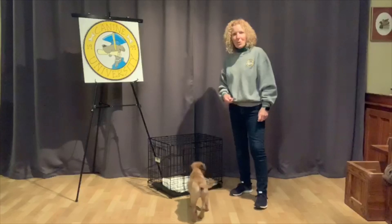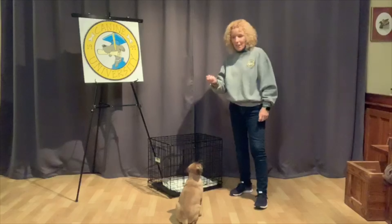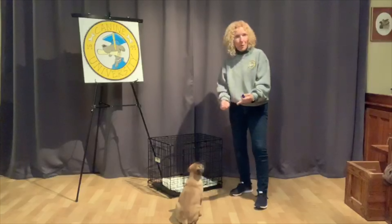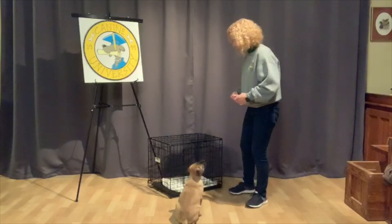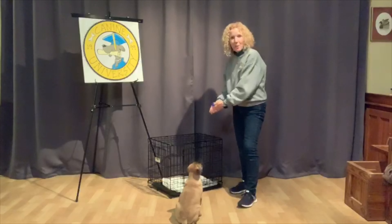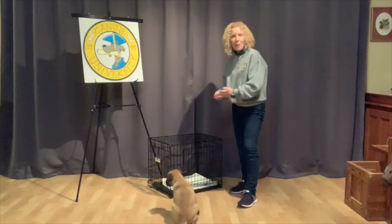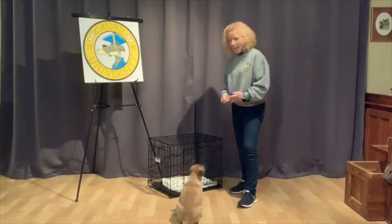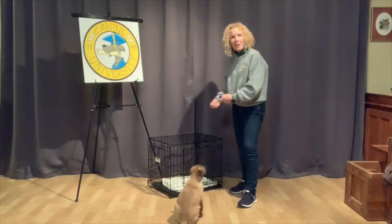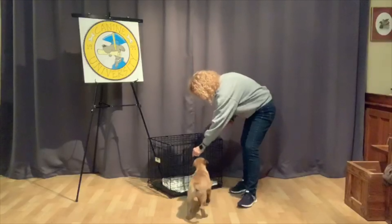I'm going to start working on teaching Phoenix to love his crate. I have a handful of cookies, clicker, crate, and puppy. What I'm going to do is open the opportunity to Phoenix to do something — basically opening the crate and letting him decide and problem-solve what to do. If he even begins to go near the crate, I'm going to click and put a treat in the crate. I don't want to lure him. I want him to offer the behavior.